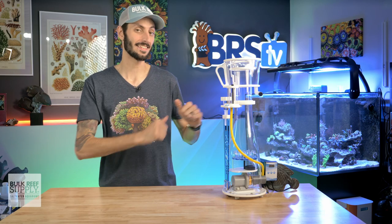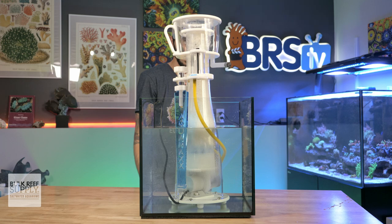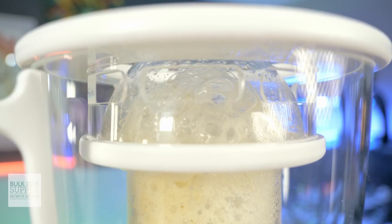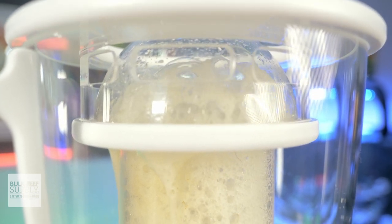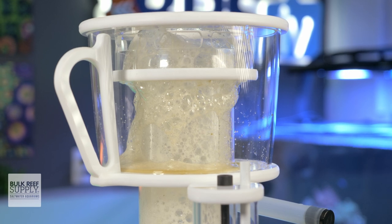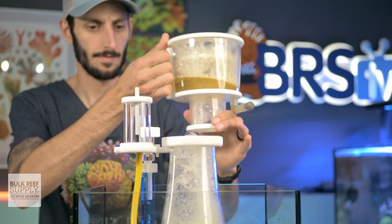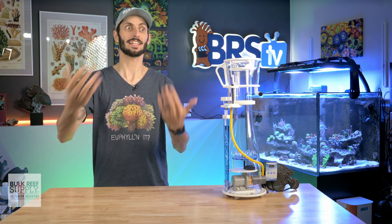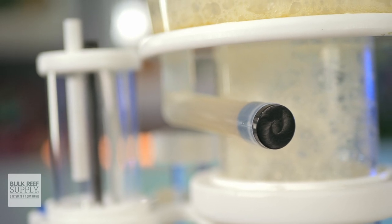After your skimmer's dialed in and it's hauling out that skimmate, it's going to rise up the neck into the cup and hit that unique clear dome design on the inside of the lid. The dome shape helps guide that foam into the cup while also giving you a great view of the foam from above. The vents of the lid on the cup are quite large, but they face inwards towards that dome instead of upwards like we typically see. They also have a generous amount of clearance, which should help prevent a full cup of skimmate from having that grungy foam pop up through the vent holes and trickle down the sides of the skimmer. When the cup is eventually full, a simple twist and lift using that carry handle lets you comfortably take it to your sink to dump and rinse. For those reefers who like to use an external waste collector to extend the time between cup cleanings, the cup also has a drain port.